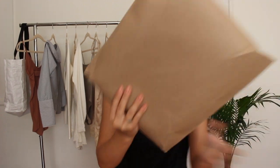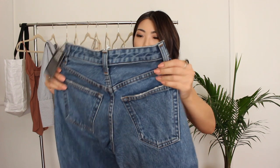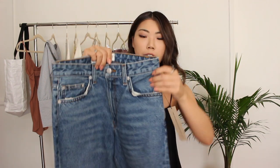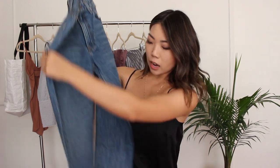On the bottom it has a raw edge cut, and Reformation has its own branding on the buttons too. This one is the High Cigarette Jean in size 25 petite — it's a slightly darker wash and a more classic cigarette style, with some distressing on the pockets. Overall it's a straight leg with some whisker detailing.